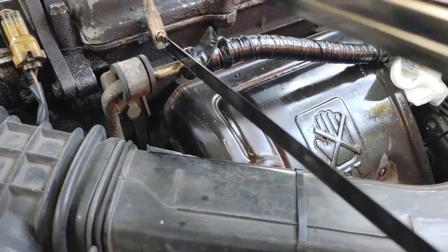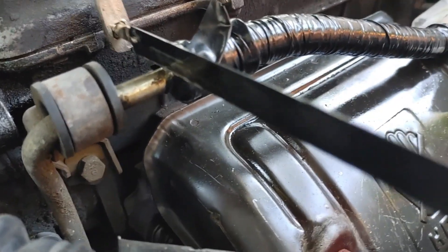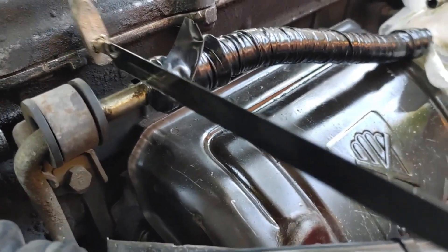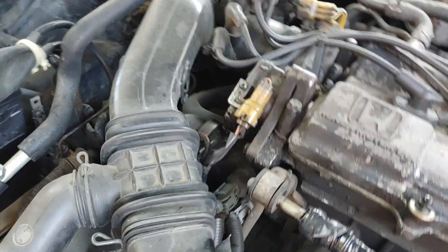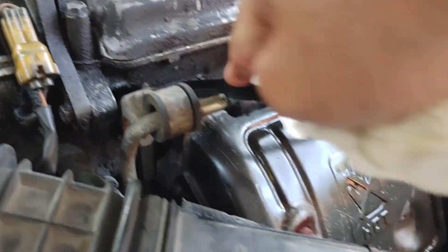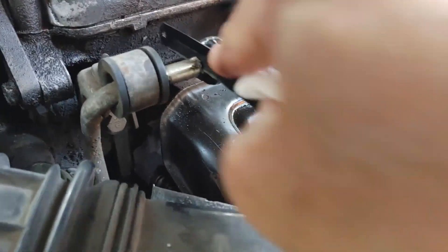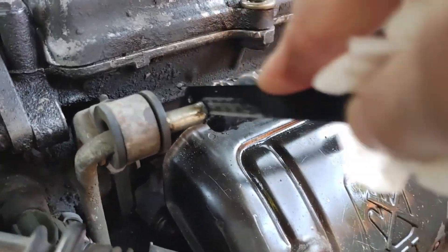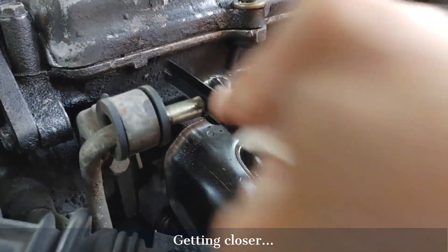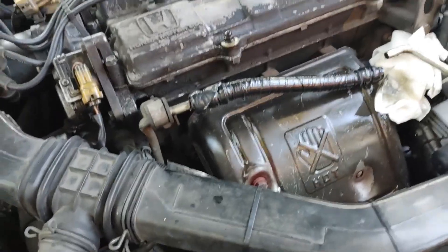Now I'm going to do the other side — it's going to take a while. I ended up taking the hacksaw blade out of the hacksaw so I can get a good stroke in here. This is working. Let me finish this up, I'll be right back.